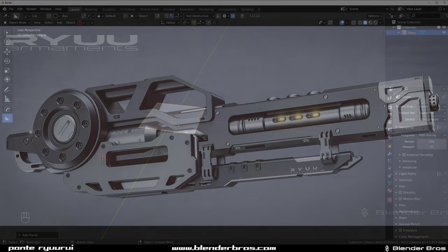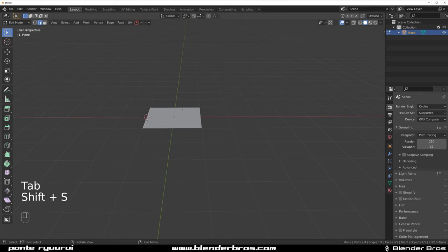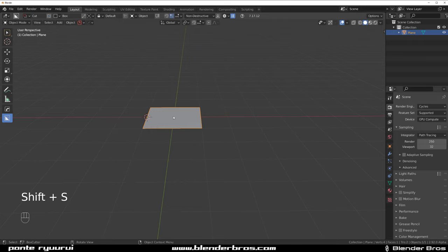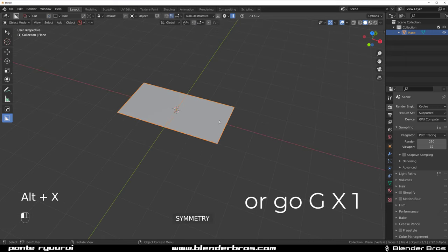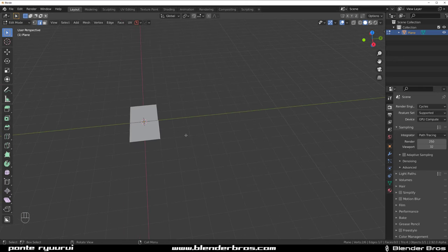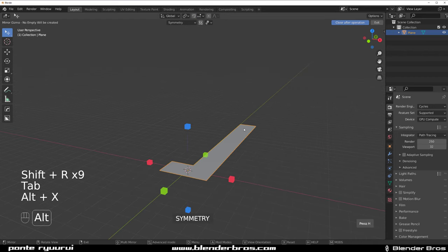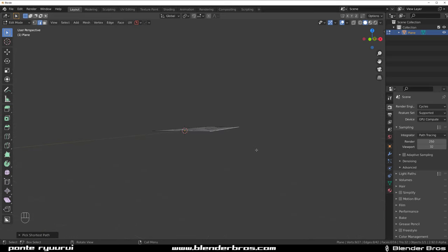Let's mirror this — drop the cursor here, drop the origin to cursor, then cursor to origin, and then snap it to cursor. It's complicated but effective. Mirror this across — boom, we're cooking. Now let's drop this here and extend it on Y, hold Ctrl and press Shift+R a few times. My mirror wasn't working but now it is.